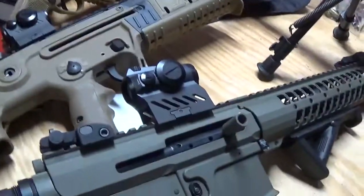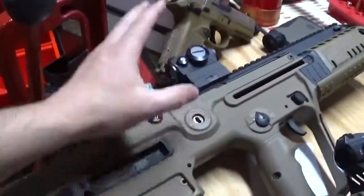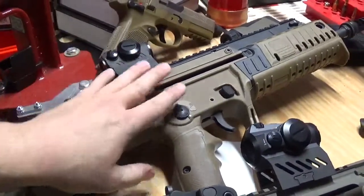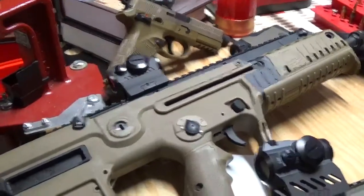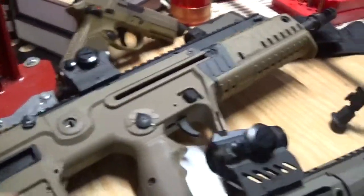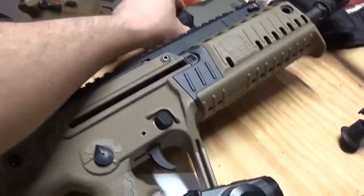I use them extensively. I used the Tavor last October in a running gun with my cousin. It was 3.5 miles with 25 pounds of gear on our backs, both of us, and we used that.